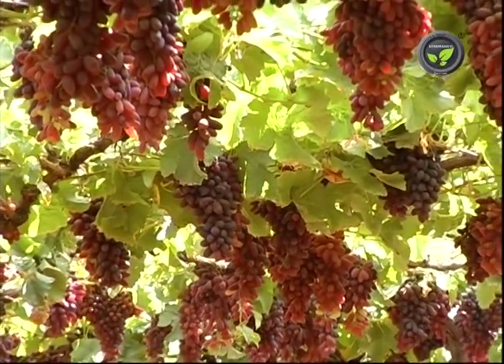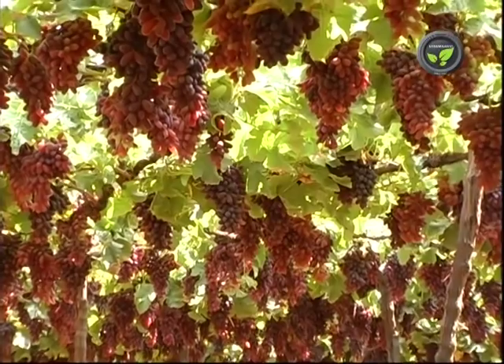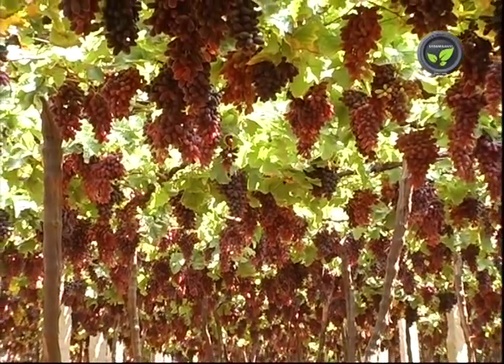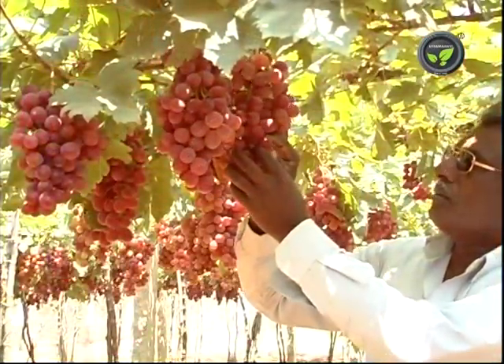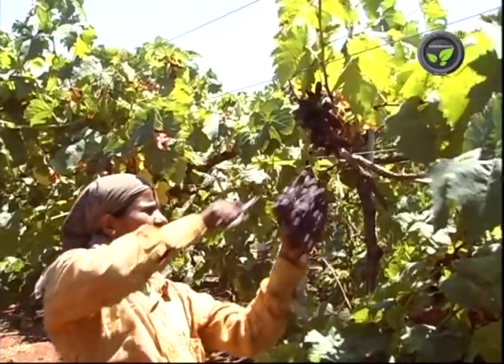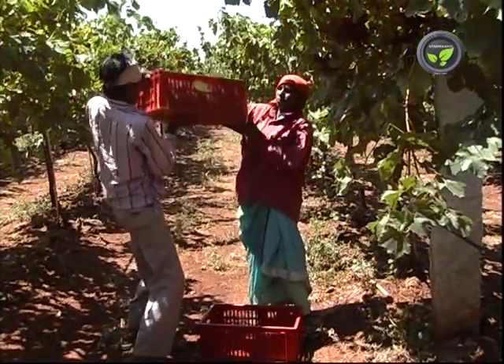Grape tastes good even with high sourness if the sweetness is high. Even though the sugar content is a varietal characteristic, it varies with crop load on the vines, ratio of leaf area and number of bunches, and availability of potash. It will be sweeter and less sour. Stop irrigation before harvesting.